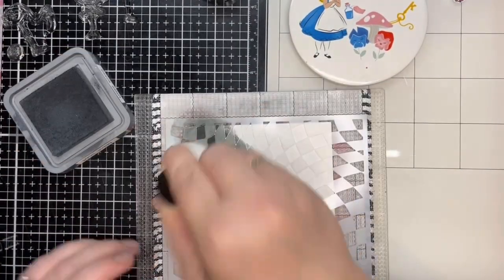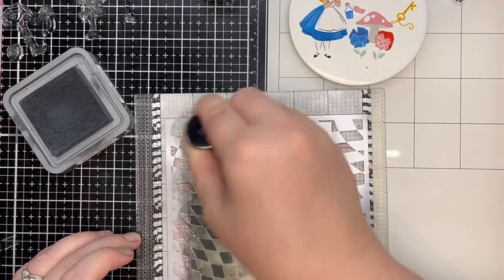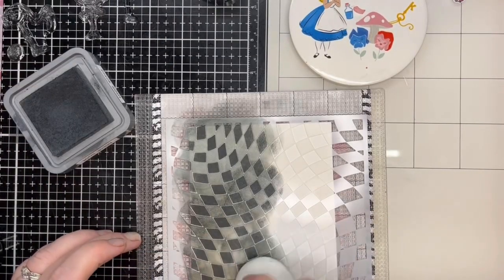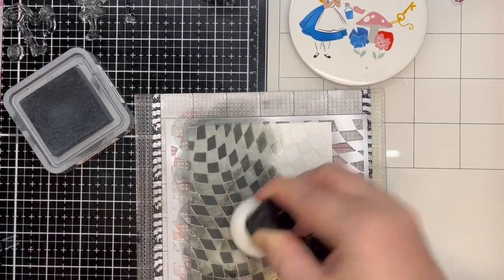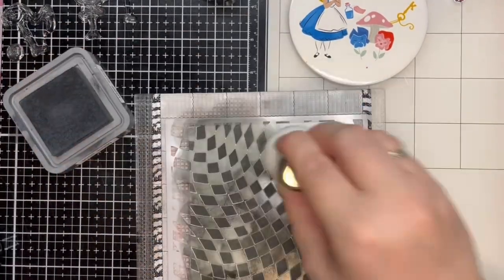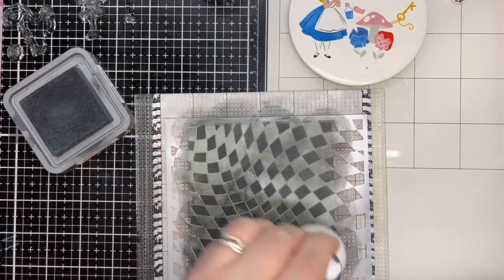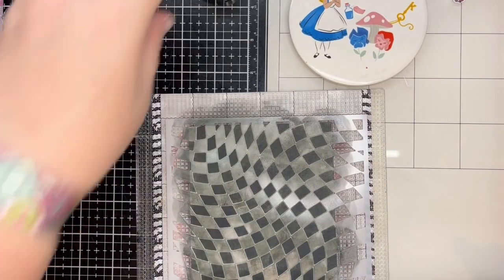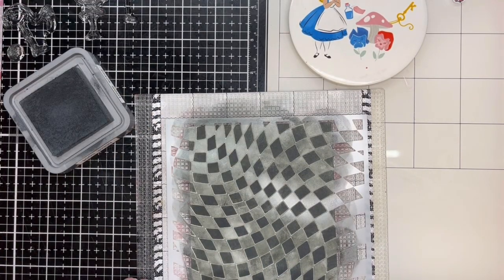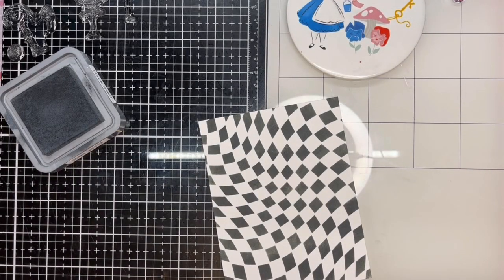To successfully stencil backgrounds, I have a few tried and tested tools that I really love to use. These are the Picket Fence Studios ink pouncers and the Altenew Sticky Mat, taken out of the stamp oil base for this video. The Sticky Mat grips the stencil well — there is no movement of the stencil while blending. I love the ink pouncers for stenciling. I use Black Soot Distress Oxide ink on Neenah Classic Quest 80lb cardstock for ink blending.